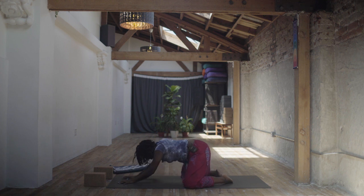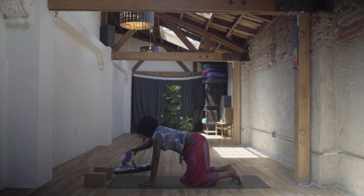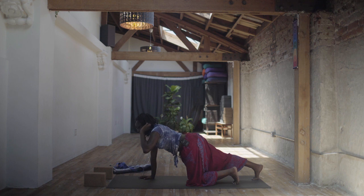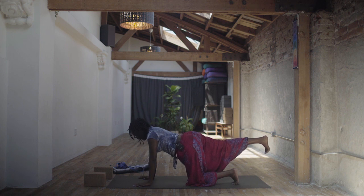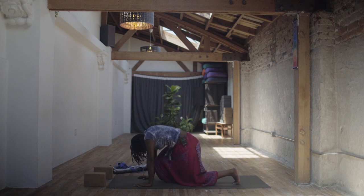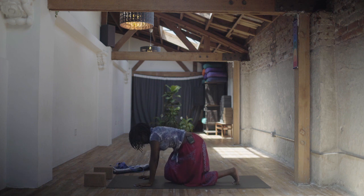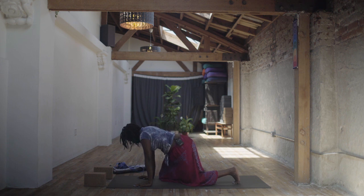Inhale, come up nice and slow and stay on your hands and knees. Send your right toes back, spreading your fingertips apart almost as if you're in a half plank pose. Then inhale, lift your heel up to the sky — in line with your hip or maybe a little bit lower. Big inhale. Exhale, bring your knee to your chest, round your spine. Keep pushing the floor away. Inhale, reach that right heel back. Exhale, bring the knee over towards the left elbow — twist from your navel. Inhale, extend the right leg back. Exhale, bring the right knee towards the right elbow. Set it down and pick up your right foot.